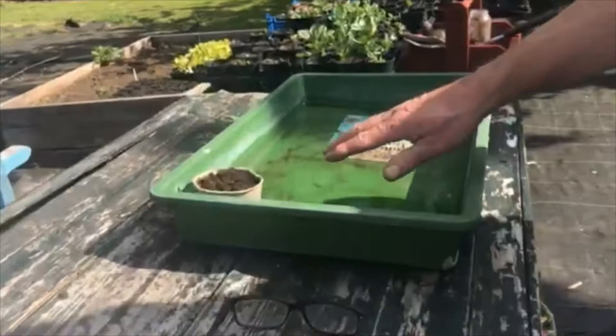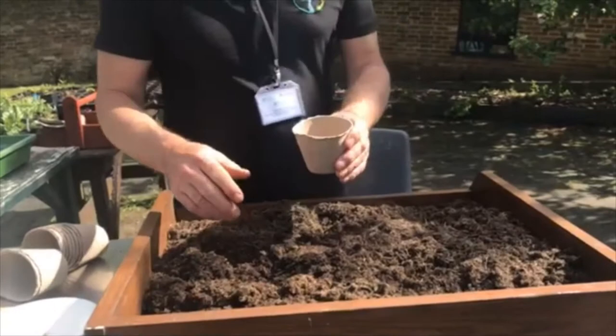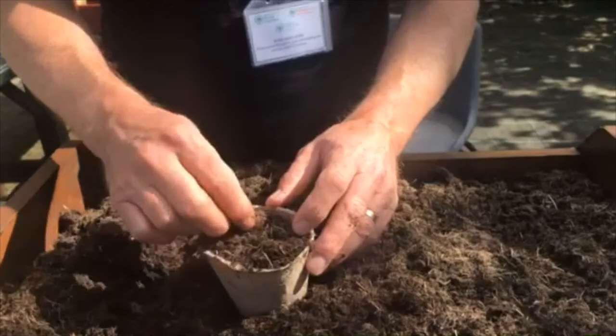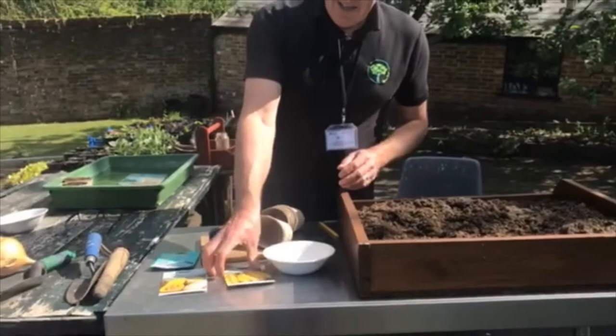Then put it in the water to soak, the same as what we did with the tomatoes. You can buy these pots very cheaply or you can make your own like we did with the paper ones the other week. Another sunflower — again put it on its edge so it doesn't damp off and rot away. Pat it off again.